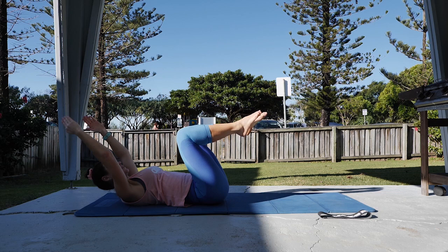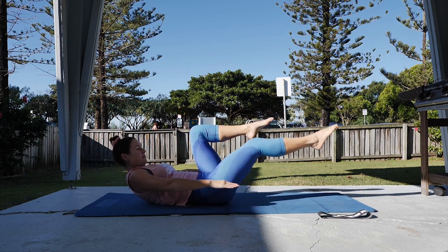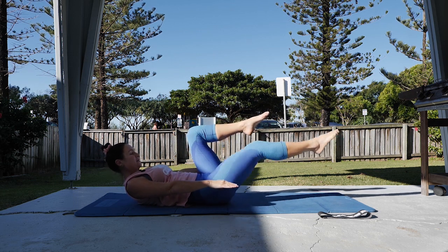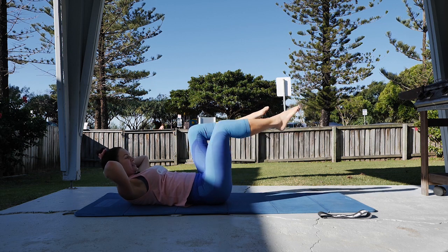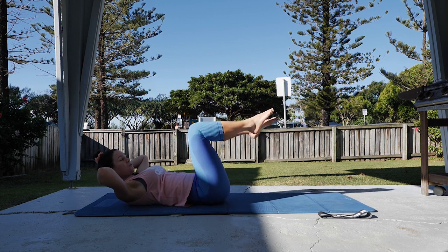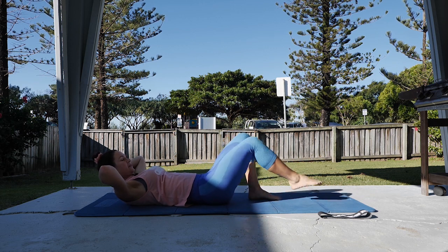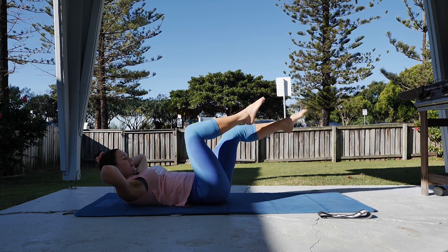One more each side. Curling up and hold — legs keep going out and in. You can have both hands behind the head if you need, and feet can be on the floor if you need — that's level one. If you're okay with legs up, keep going with the legs up.